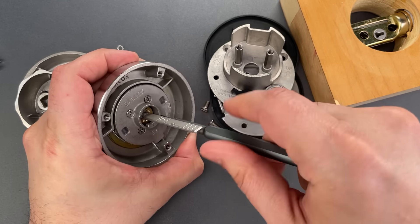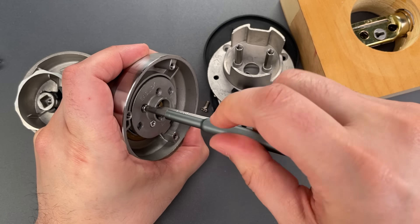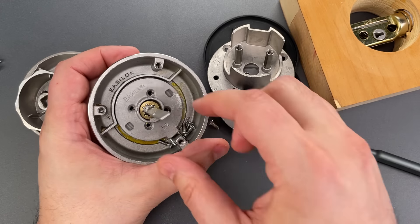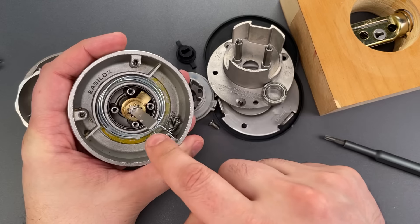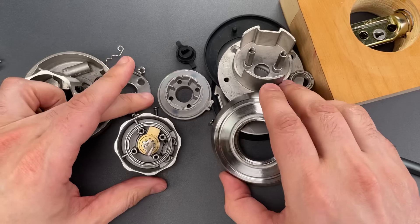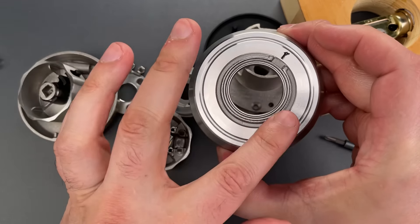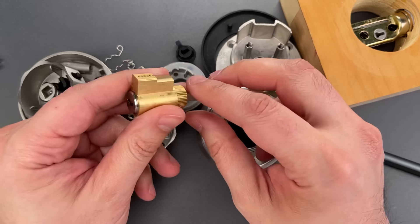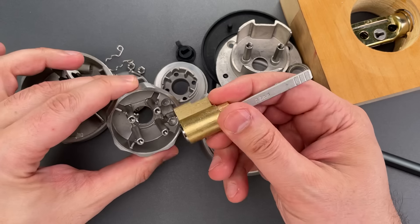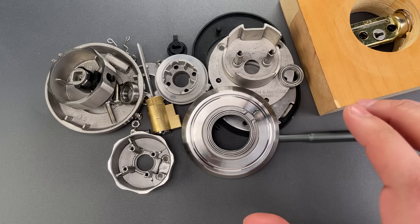We can see the spring that holds the knob at the 12 o'clock position, and the third ball bearing — this one actually slips into a recess on the outside. And finally, we get to the last part, which is the core. One thing I would love to see with this lock is a standard key and knob cylinder. Unfortunately, I can't replace this cylinder with something a little bit higher security. But overall, the build quality of this lock is unlike anything I have ever seen before.